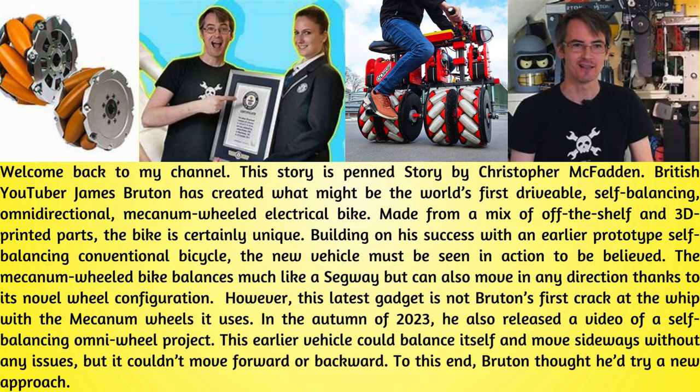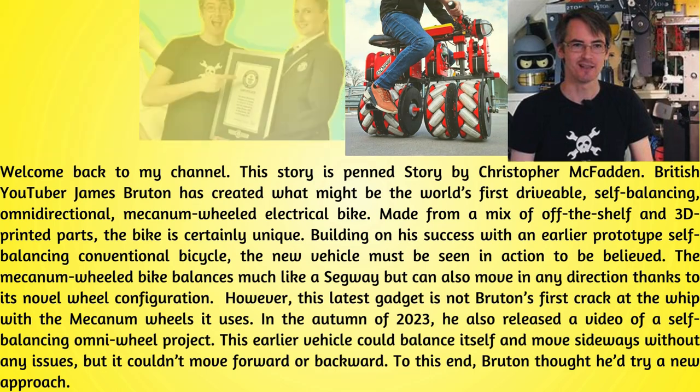Building on his success with an earlier prototype self-balancing conventional bicycle, the new vehicle must be seen in action to be believed. The Mecanum-wheeled bike balances much like a Segway but can also move in any direction thanks to its novel wheel configuration. This latest gadget is not Bruton's first crack at the whip with Mecanum wheels — in the autumn of 2023, he also released a video of a self-balancing omni-wheel project. This earlier vehicle could balance itself and move sideways without any issues, but it couldn't move forward or backward.